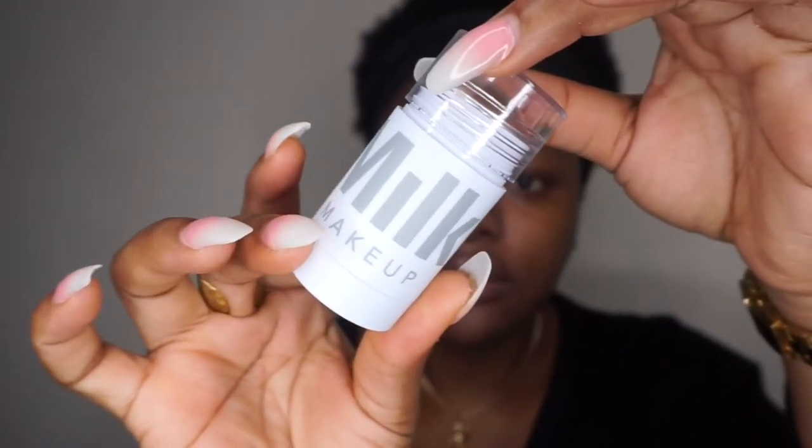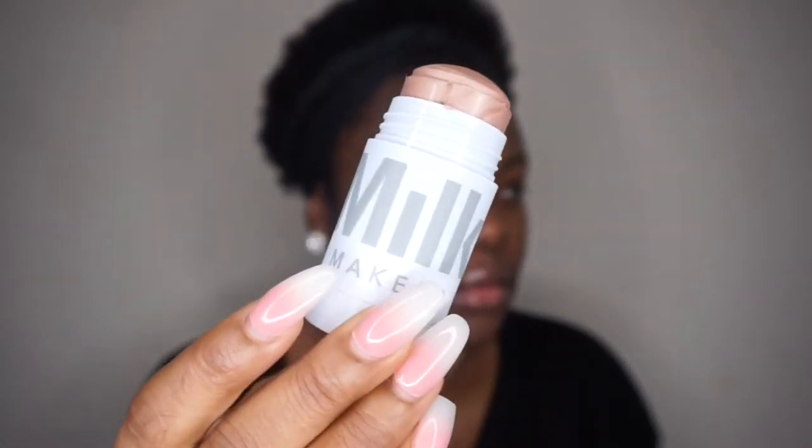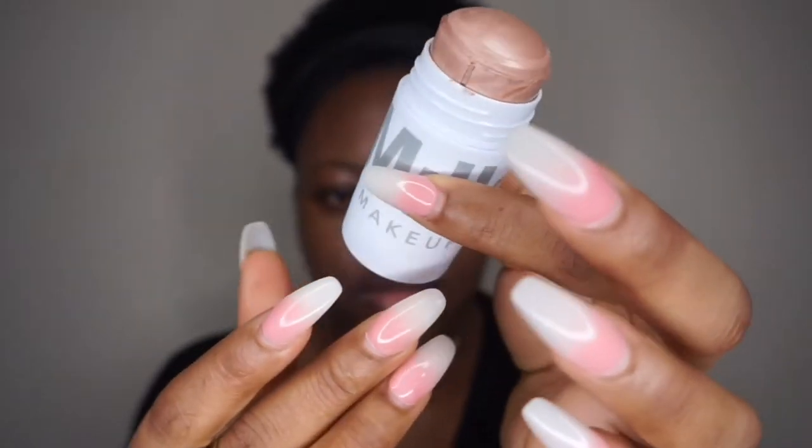This is their illuminating stick — a stick highlighter. I'm going to apply this at the highest points of my face. Oh my god, look at that glow! I like to apply this kind of highlighter on my face before foundation, because applying it after setting your face might move the powder around. It's good to apply it before or after foundation but before powder — just giving a nice glow to the skin.